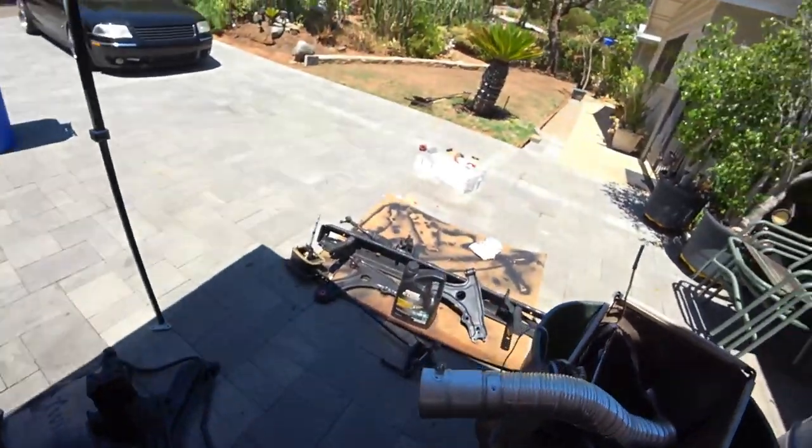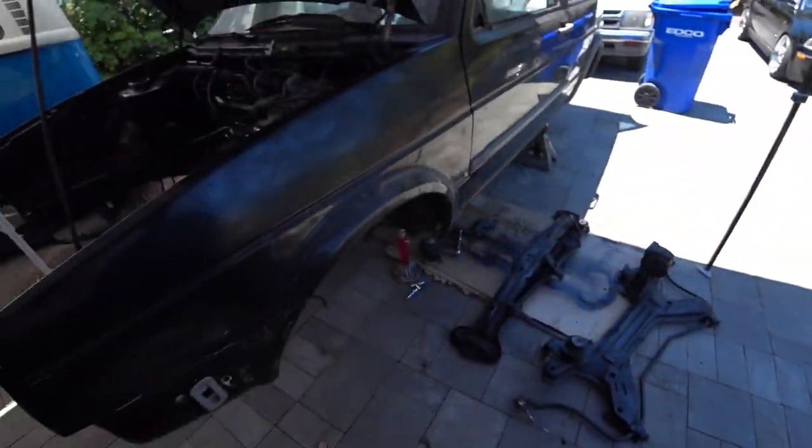Afternoon everybody, on today's episode of Pincio's Garage we're going to mount the subframe, the rack and pinion, and control arms. Possibly later today or tomorrow we'll get the brake system and suspension put on. All I'm trying to do right now is get everything mocked up because I need to find all my bolts — I didn't tag a lot of the old stuff, so now I'm paying for it. Let's get to work.